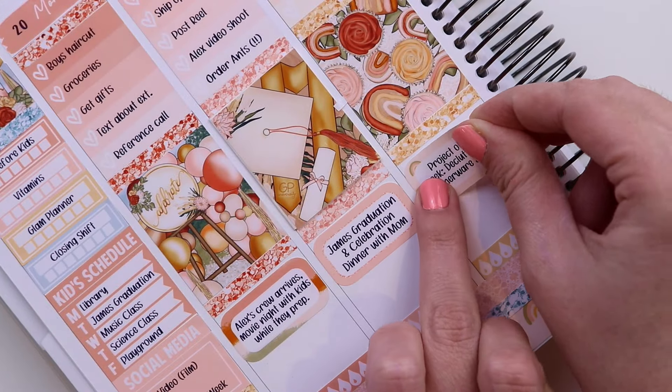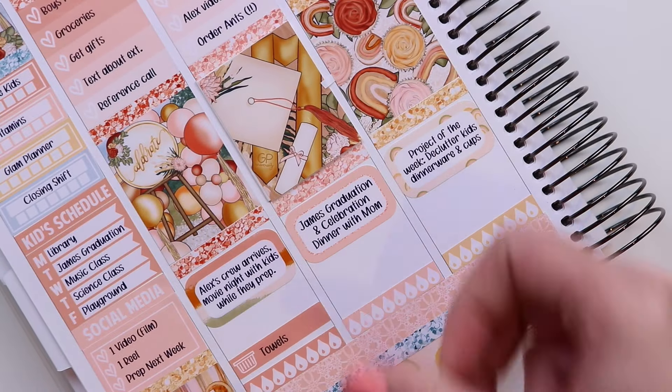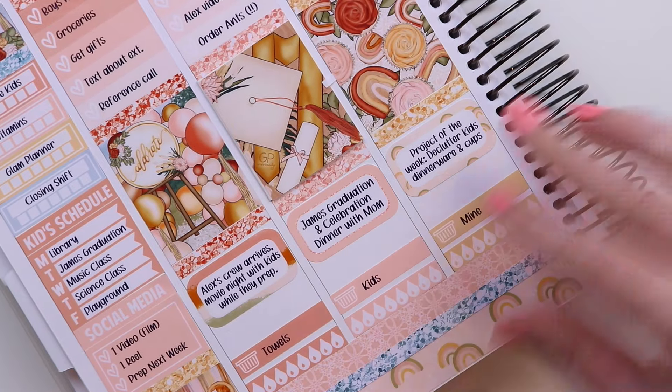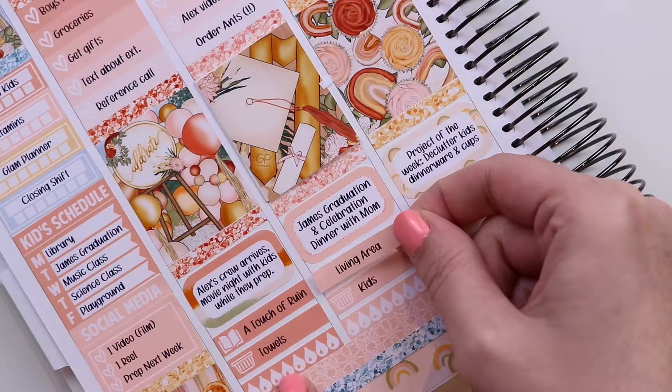Getting into this week, I have it laid out the same way as last week — to-dos on top, and on the bottom I'll put my hydrate trackers, the load of laundry I'm doing that day, and the area of the house I want to clean. The rounded half box is just going to be for a big thing for that day, like a memory or a reminder.